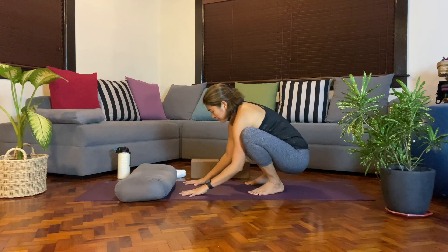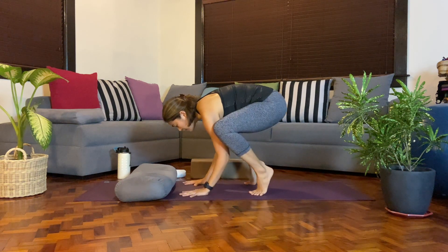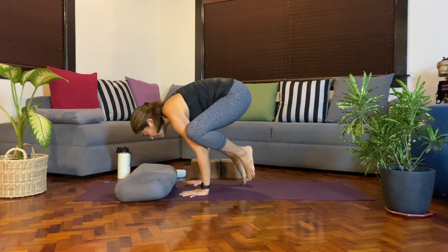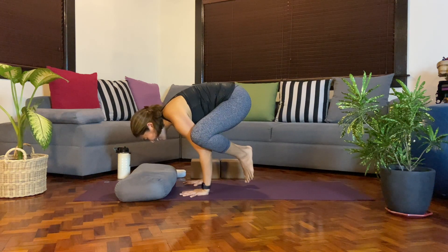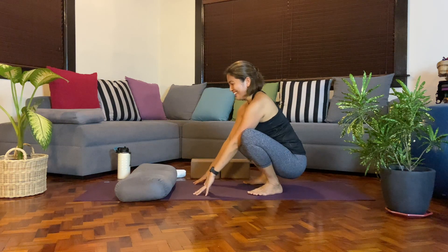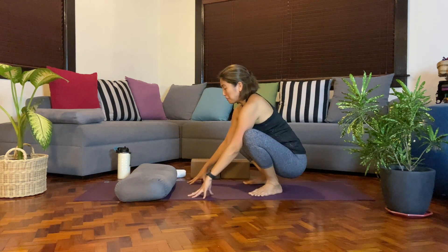Let's try that again. Get into this compact shape, hugging the thighs in, push away from the mat. When you're ready, lift one foot or the other foot, maybe both, maybe balance, and then slowly release. Play around with it a couple of times, and I hope you'll be able to float up.